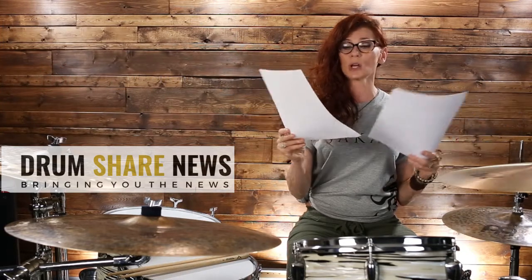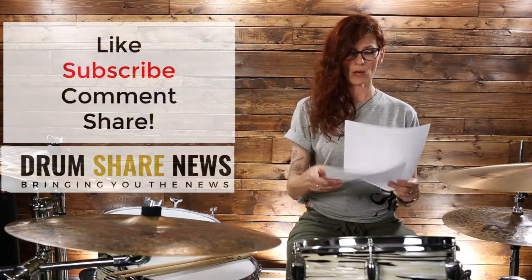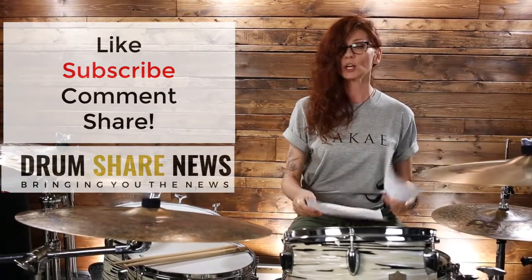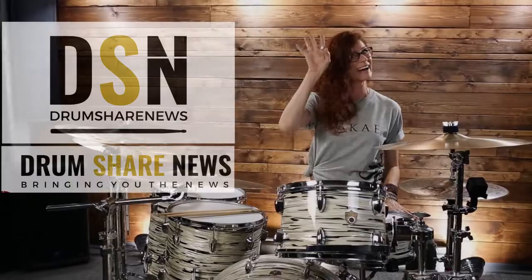All links are going to be below as I mentioned, and I hope you enjoyed this episode. Have you subscribed to my channel yet? Subscribe down below. I guess that's it for you guys this week — like, comment and share if you care, and I will see you guys in another two weeks for another episode of DSN. Love you. Bye.